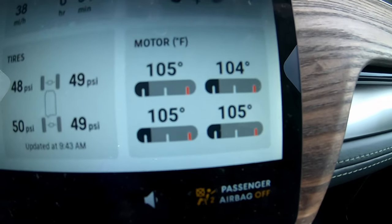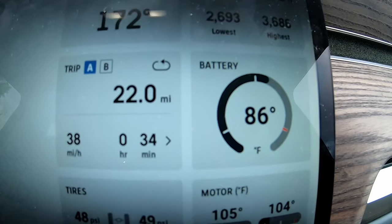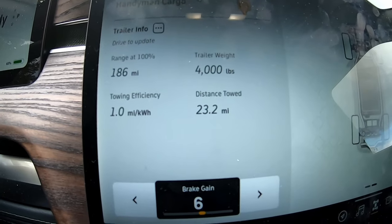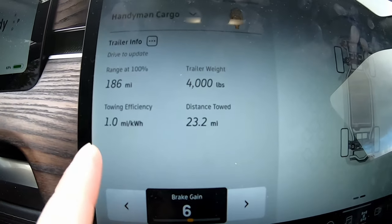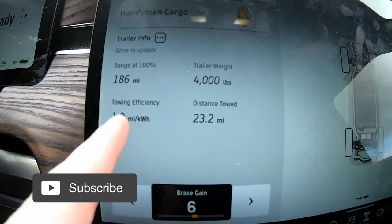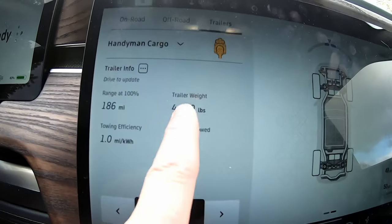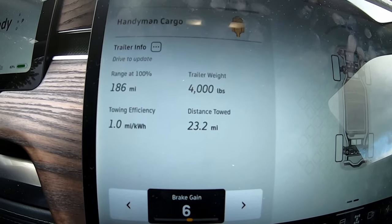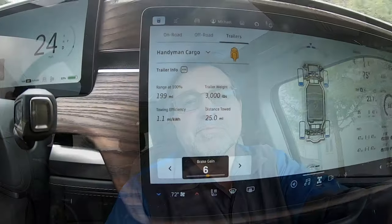Job completed, it's time to get going again. We are still at 83%. The motors cooled down a bit, the battery stayed pretty much the same. We have 23.2 miles to get here, so about 46.4 miles by the time we come home. I wonder if efficiency is going to drop even more or stay the same. Interestingly, the range estimate did not change. There's no way to actually tell the Rivian how heavy the trailer is — it's definitely heavier than 4,000 pounds.